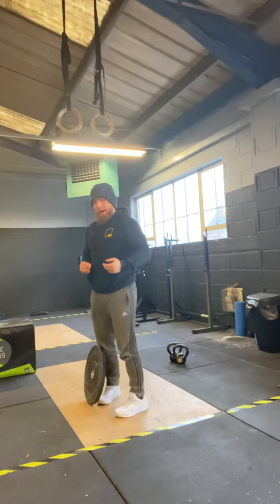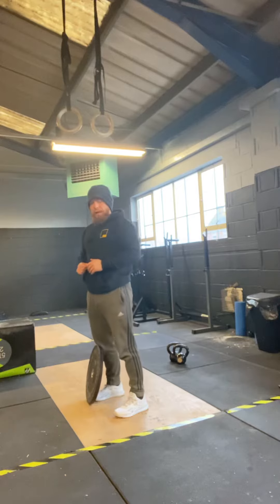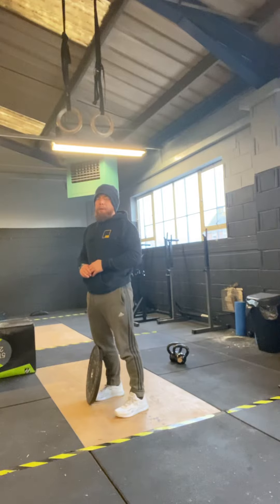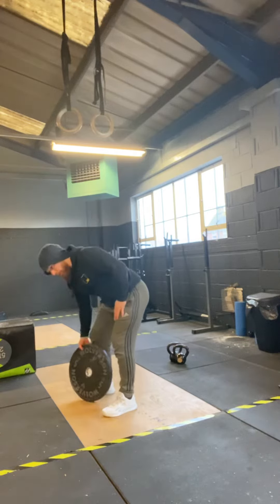Once we get back we're going to do 50-40-30-20-10: ground-to-overhead, reverse lunges, and sit-ups. The idea is these movements are not really challenging, so we shouldn't be breaking them up — we're just moving through them with very little rest. So a 2000 meter run, and then we go into ground-to-overhead.